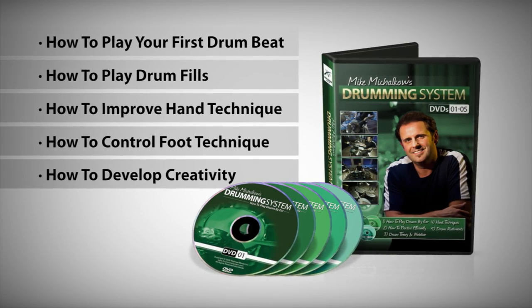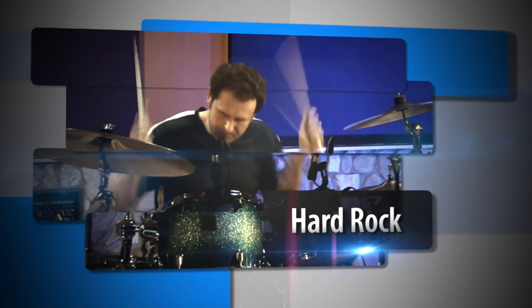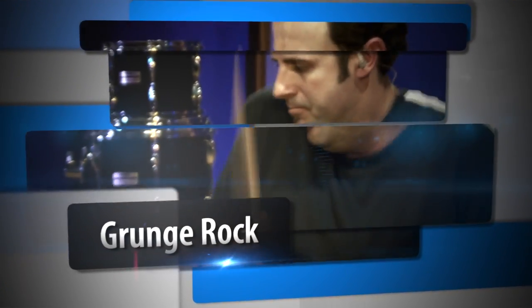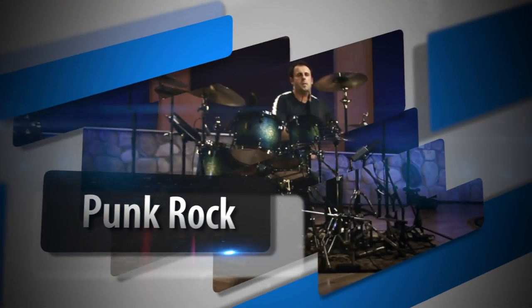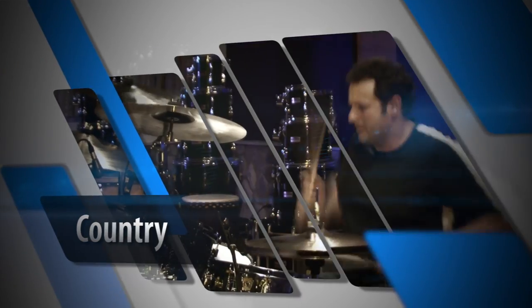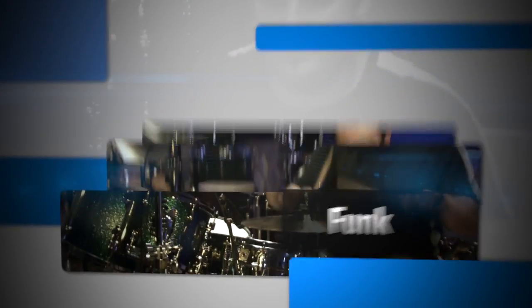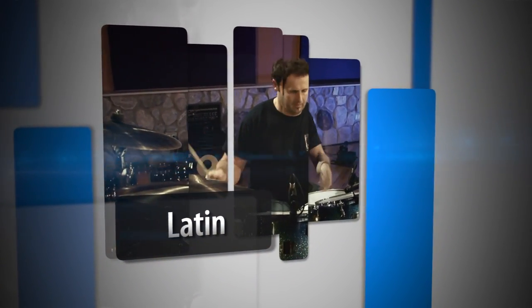From there you'll have a chance to jump into a variety of musical styles including classic rock, hard rock, heavy metal, grunge rock, progressive rock, punk rock, blues, country, odd times, shuffles, funk, latin, jazz, and more.